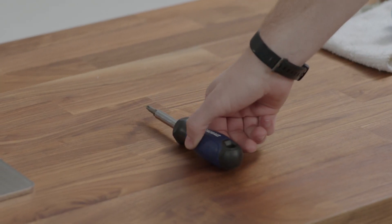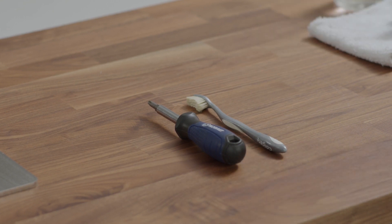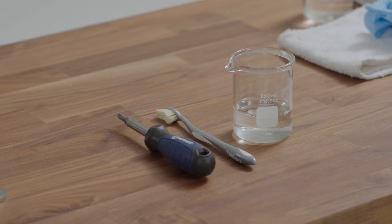For the cell maintenance, you'll need a Phillips head screwdriver, a soft bristle toothbrush, a container to place your beads in, as well as some either soapy water or a dilute hydrogen chloride solution to help clean the beads.